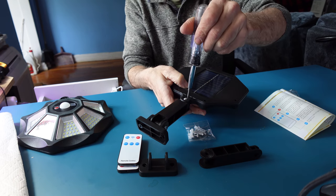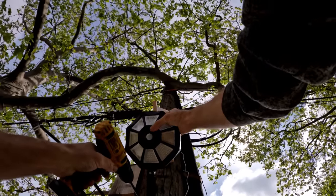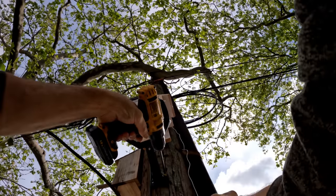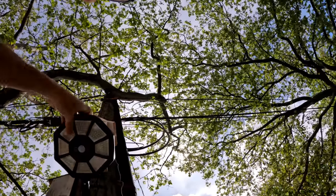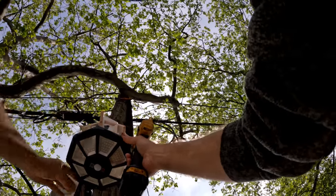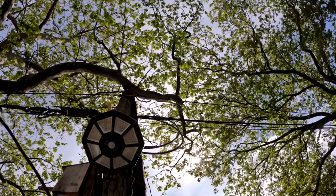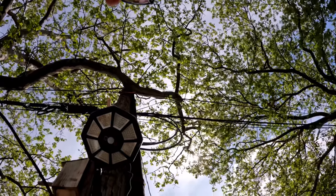When up on the pole you can adjust the angles you want and then lock it down 100%. This is the light, and this is the area of interest I want right here. I'm going to lock it down, then adjust the angle I want and position it to the side. If I forget to turn it on I have the remote control to do so. I'm going to put it on mode one and allow the sun to start hitting it, then come back in the evening hours to show you all the modes.